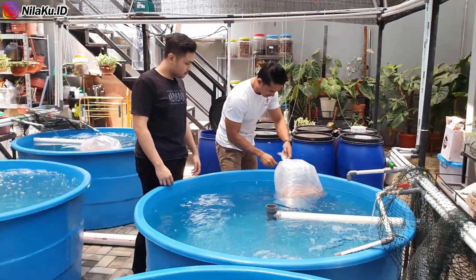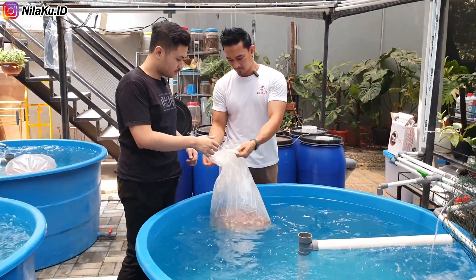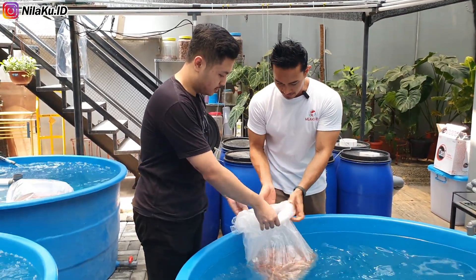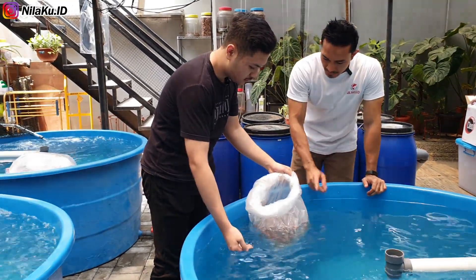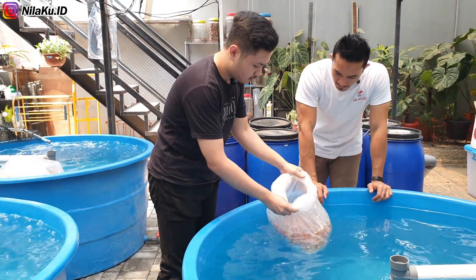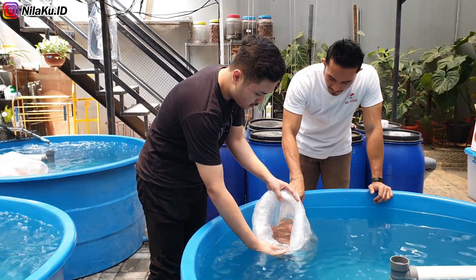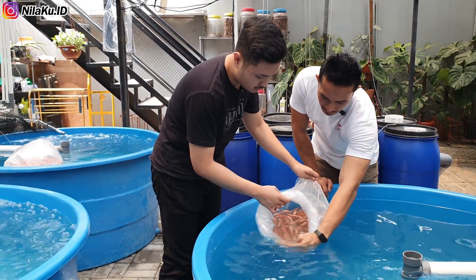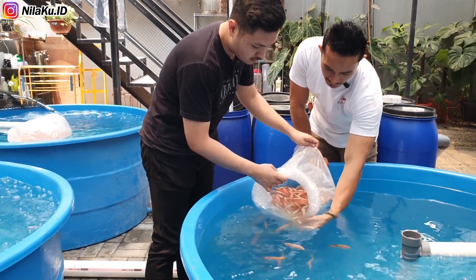Hal yang selanjutnya perlu diperhatikan adalah kondisi air di dalam plastik tempat bibit dibawa. Jika bibit mengalami perjalanan yang lumayan jauh dan kondisi air di dalam plastik sudah mulai keruh, maka disarankan pada saat tebar bibit, air yang di dalam plastik tidak perlu ikut dimasukkan ke dalam kolam, karena berpotensi membawa dampak kurang bagus untuk ekosistem kolam budidaya. Namun di video ini, kondisi air di dalam plastik masih terlihat bersih dan tidak keruh, sehingga kita bisa langsung memasukkan airnya ke dalam kolam fiber ini.